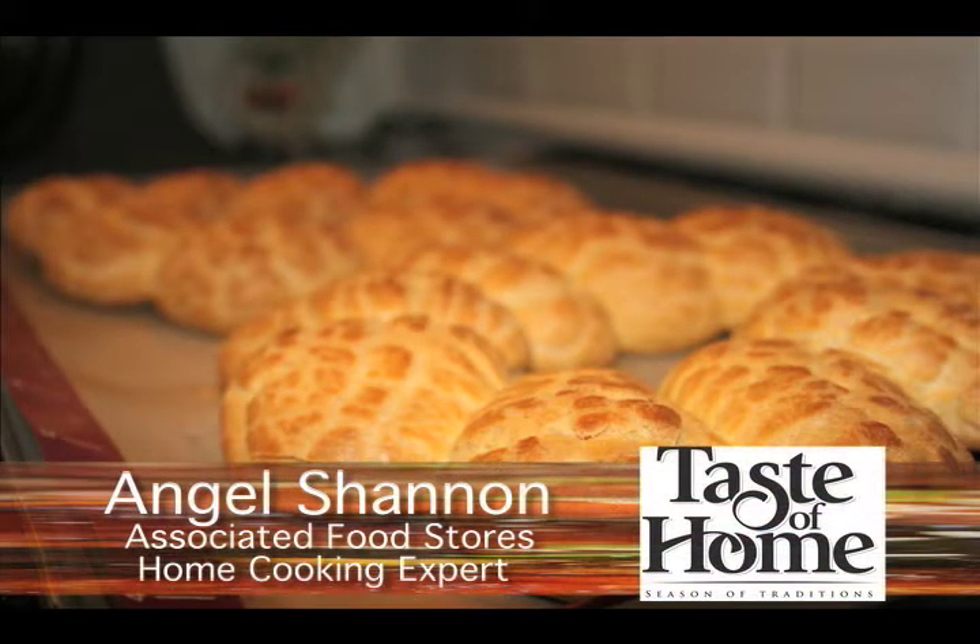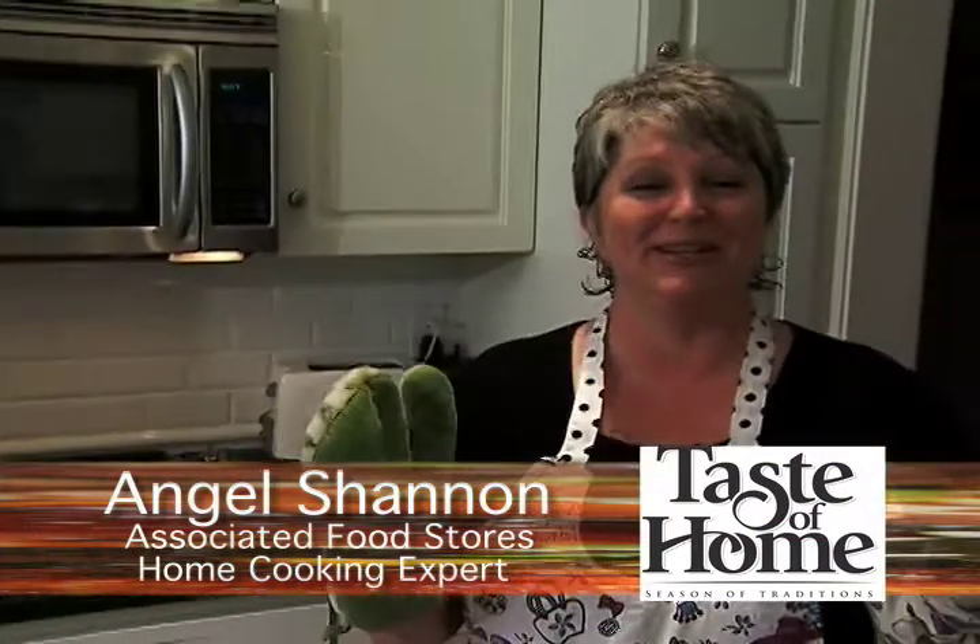Hi, I'm Angel Shannon and it's time for a taste of home today. Our easy cream puff pastry.